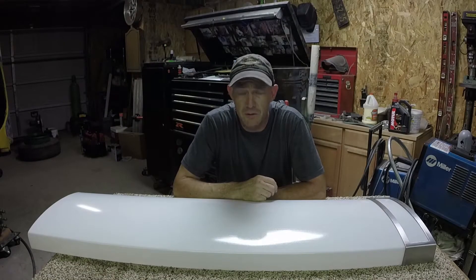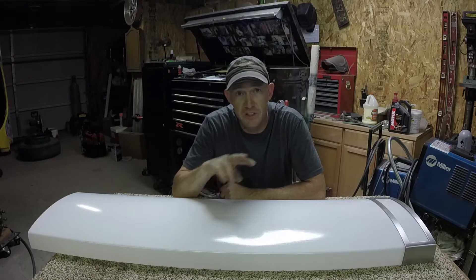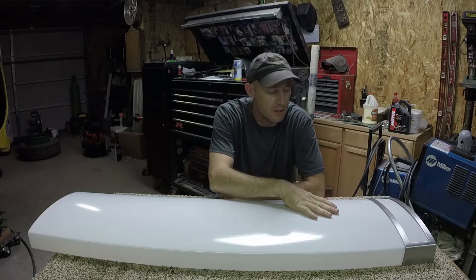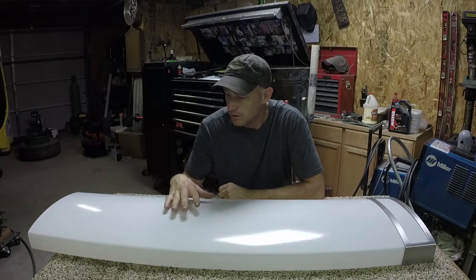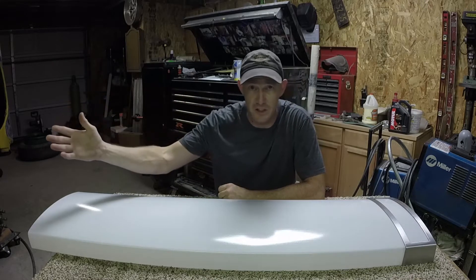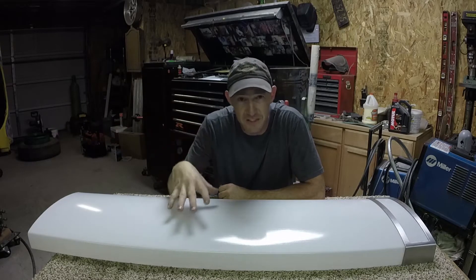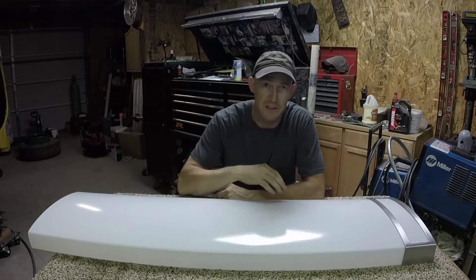Alright guys, got another video on fluorescent lights. This light is one of two that's in my kitchen, and both of them the ballast has gone out, so it no longer lights up the tubes. Most people, most cases, throw the lights away, go spend another $150 on each light and put them up. But if you want an inexpensive way to fix this, stick around and I'll show you how to replace the ballast.